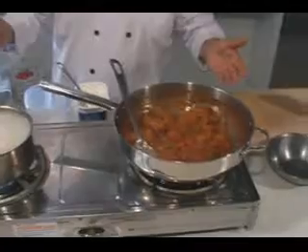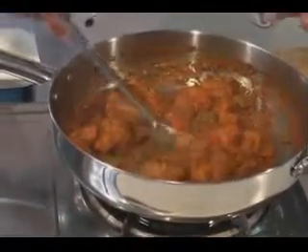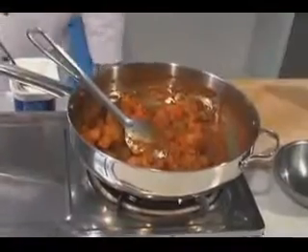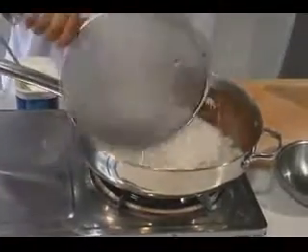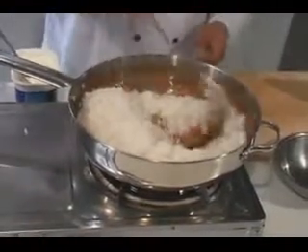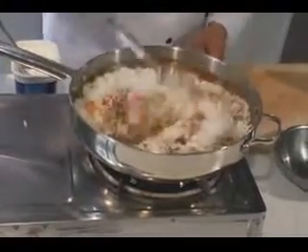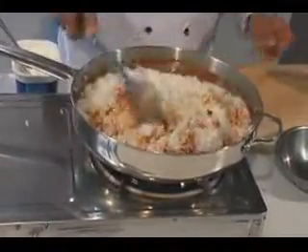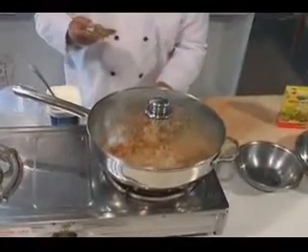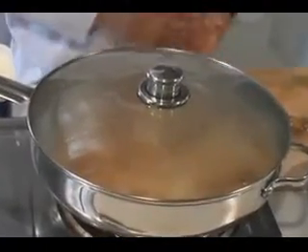As you can see, the vegetable biryani is ready. Make sure it stays dry like that — you don't want to make it too runny. We are going to add the rice in there and mix it. When the rice is mixed, put a lid on, turn the heat very low, and let it simmer for about 5 to 10 minutes. And your biryani will be ready.